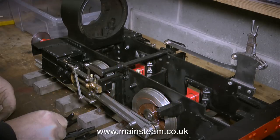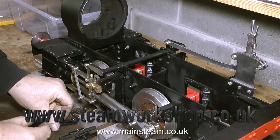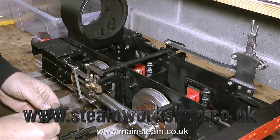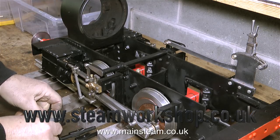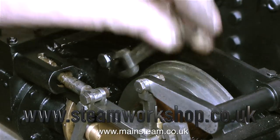On this particular small locomotive, which is a Chub 5-inch gauge 0-4-0 type, the brakes are non-functional. They're there because they look good, but there isn't a brake actuating lever, there isn't a brake column, and there's no way of putting the brakes onto the wheels — but they still have to be in place, and here I am refitting them.